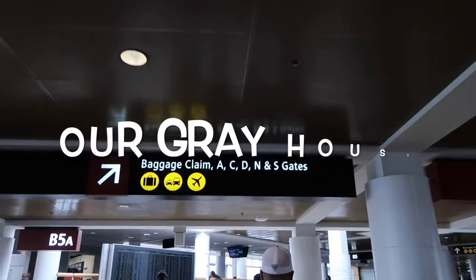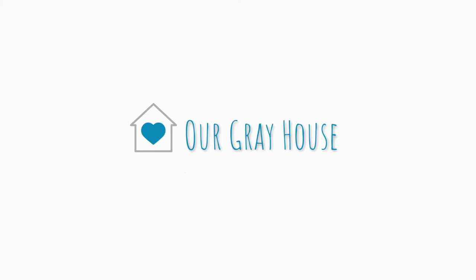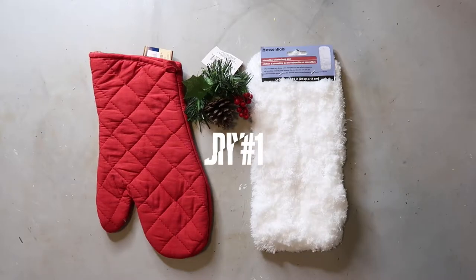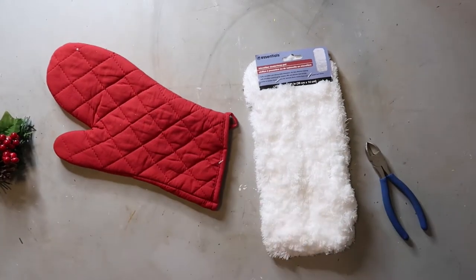Fun and easy DIYs are my jam and that's what I'm bringing you today. Plus, these are crazy budget-friendly, so I know you're gonna love them. My name is Lisa and this is Our Gray House. I thought that the Santa mitten that Wendy from White Sparrow Living Luke 12:6 created was genius.